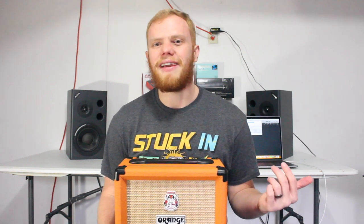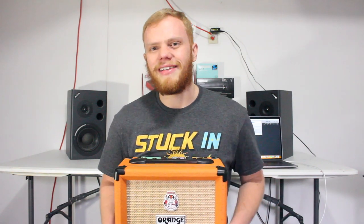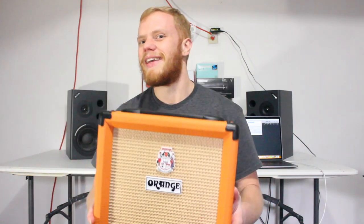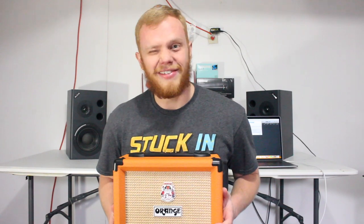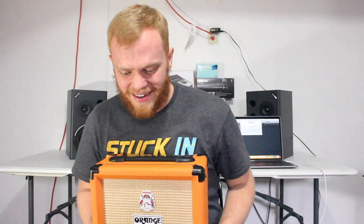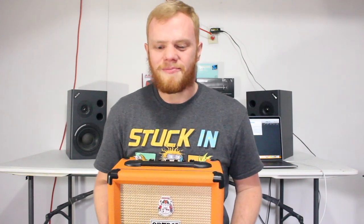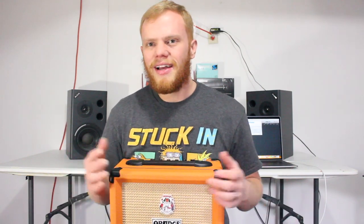About a month ago my buddy Caleb got this amp for Christmas. I saw it and was like, 'Hey, you should let me do a review video about that thing.' He said sure, handed it over, and I said 'Thank you — I'll definitely give this right back to you and not steal it.' So I took it and here I am doing a review video about it.